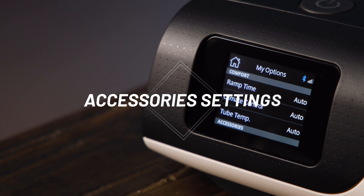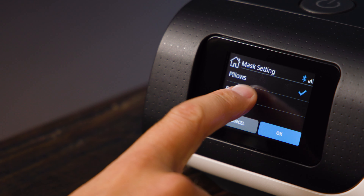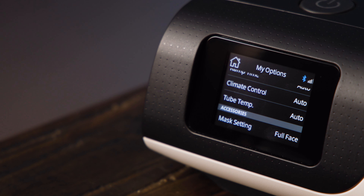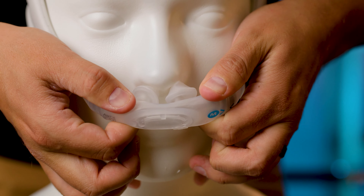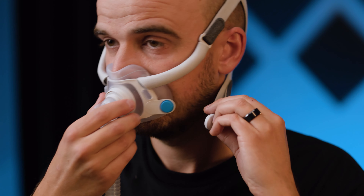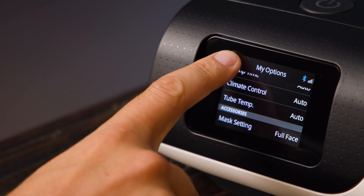Under accessories, you'll find mask settings. Make sure what is displayed matches your mask type, as this setting helps the therapy algorithm know the effects the pressure will be having at your mask — so it's important to get this right. There are three options, which match the three kinds of mask: pillow masks have protrusions that go into your nostrils, full face masks cover both your nose and mouth, while nasal masks cover just your nose but don't go into your nostrils. That's all the options, and to get back to the root menu, hit the home icon in the top left.